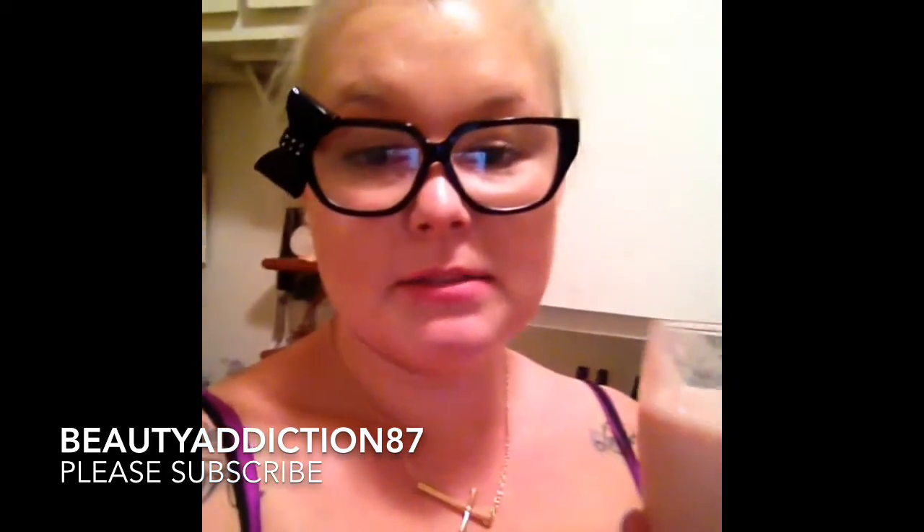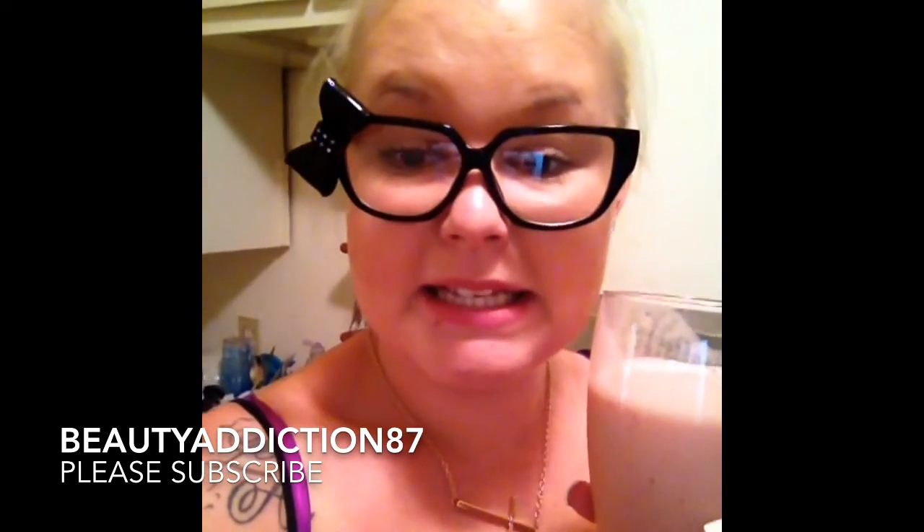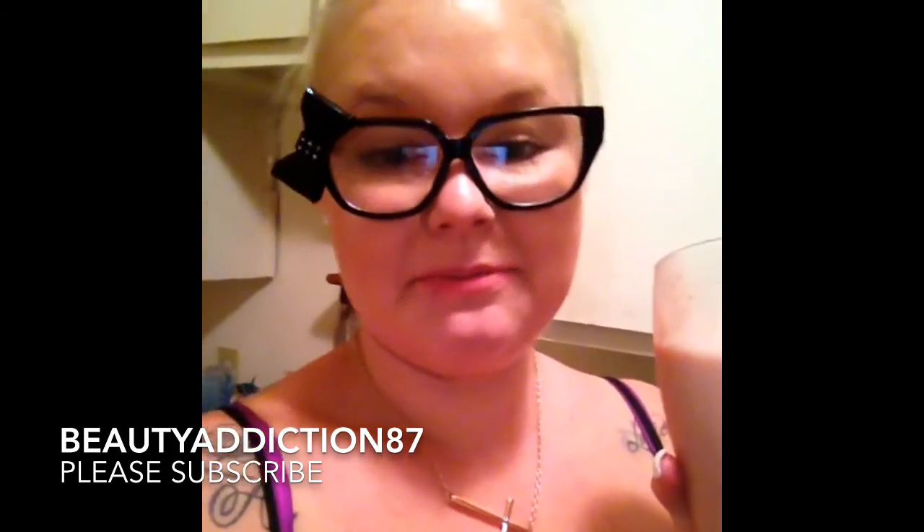I will leave everything I put in the smoothie down below. Just remember to go by taste and have fun with your food. It's a healthier alternative to breakfast, or if I just want a snack but I don't want to go too crazy, I'm definitely going to be making more of these. Yum! Bye guys.